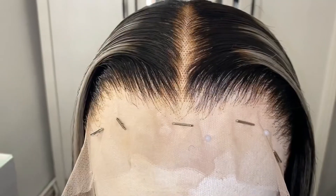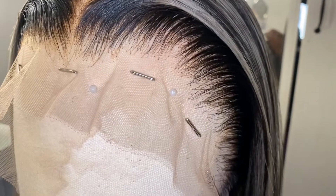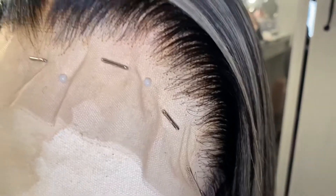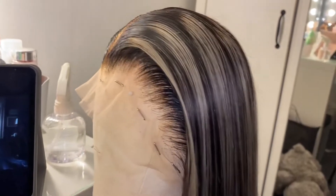I tried to film it but I couldn't — it was looking ridiculous. So this is what she looks like before plucking. The hairline was actually amazing; I didn't pluck too much. This is what it looked like once I'd plucked, straightened, and styled everything — I was obsessed, it was giving what it needs to give.